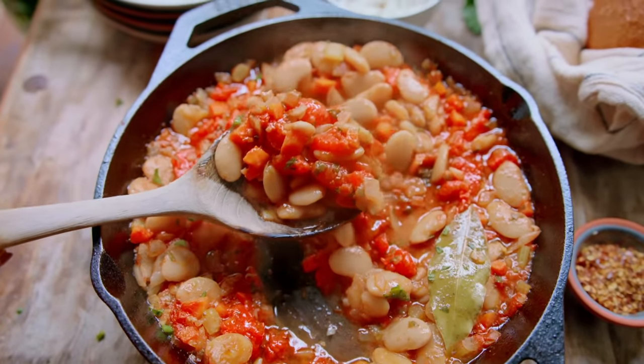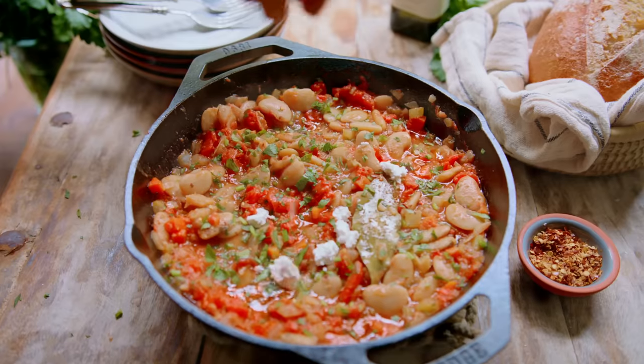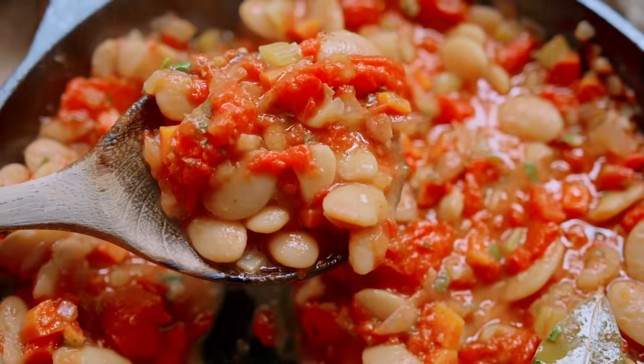One of the most exciting things about cooking the Mediterranean way is that you can turn something as humble as one can of beans into a satisfying dinner. Let me show you how I make Greek baked beans. Come with me.